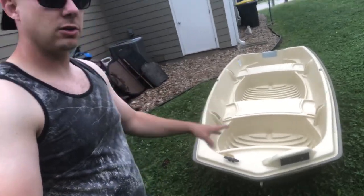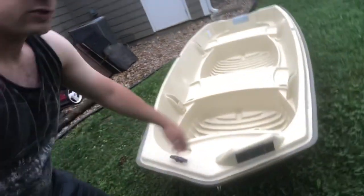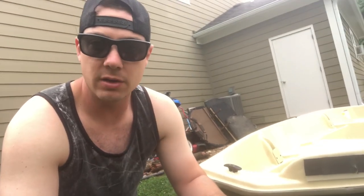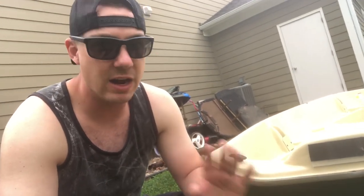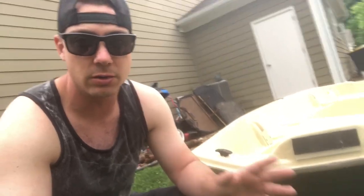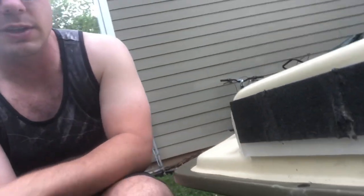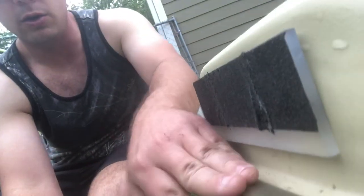Starting at the front, there is a place to mount your trolling motor right out the gate. I had to do some modifications to actually get my trolling motor to work — the Minn Kota Endura C2, probably the most popular trolling motor on the market. I made a little plastic shim because if you don't do this, the trolling motor shaft will rub on the molding piece right here where it sticks out about an inch.